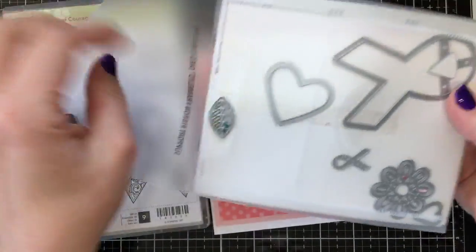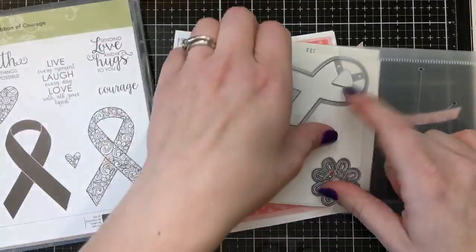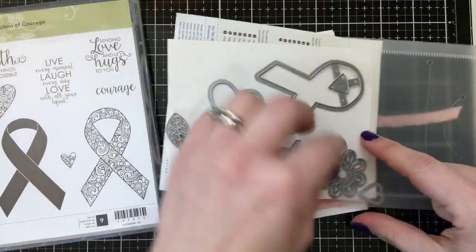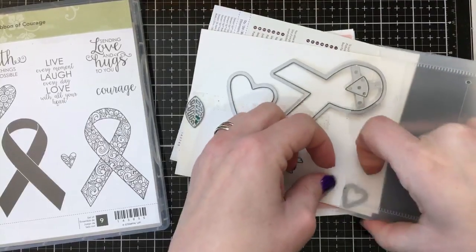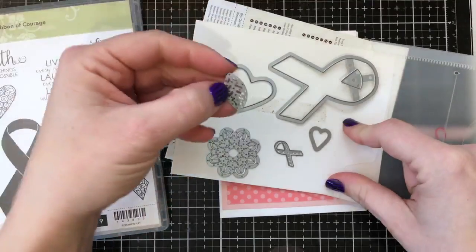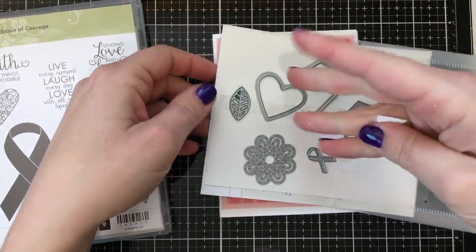The set comes with framelits that cut out two different sizes of the ribbon, a pretty decorative flower, two different sizes of the heart which also cut out the images, and a pretty little leaf pattern. We're going to use some of these elements today as well.